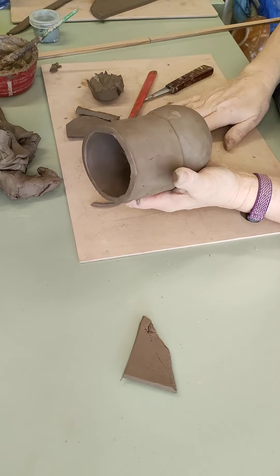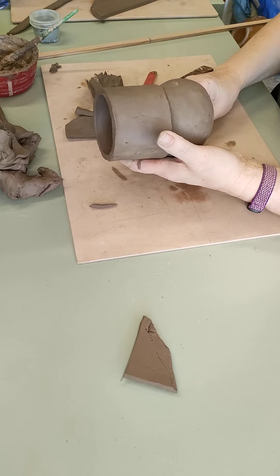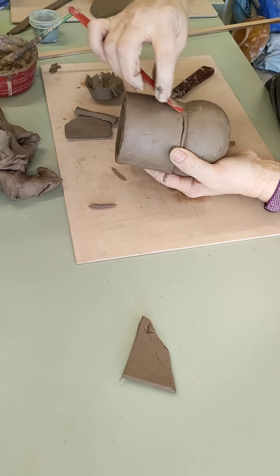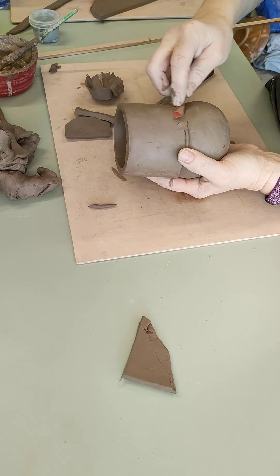You might want to add a little bit of clay in there just to make it a slightly smoother transition. It doesn't need to be a big piece because the piece inside is going to do the job of holding it — just to give you a little bit more to work with.